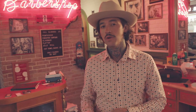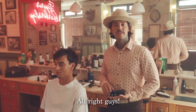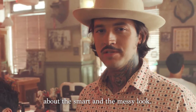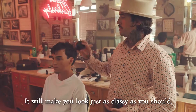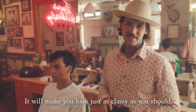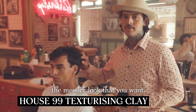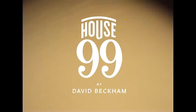Today we're here to tell you about two different hairstyles that you can achieve very easily at home — either a smart look or a more messy look, and I'm here to explain how you can easily do it. So now let's tell you a bit more about the smart and the messy look. For the smart look, you can go for the Shaping Pomade — it will make you look just as classy as you should. The texturizing clay gives you the messier look that you want. This should take you just a few minutes.